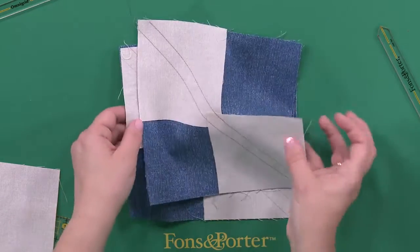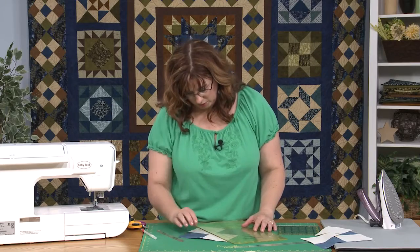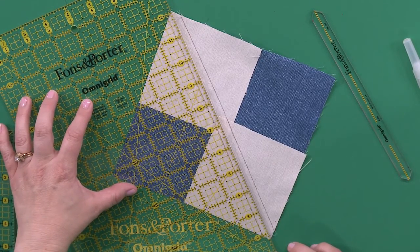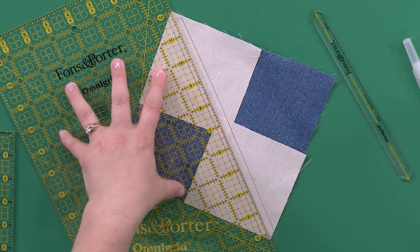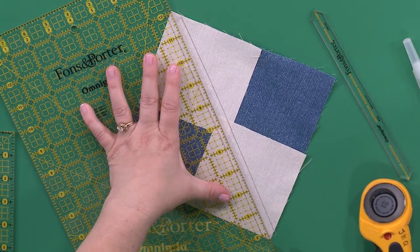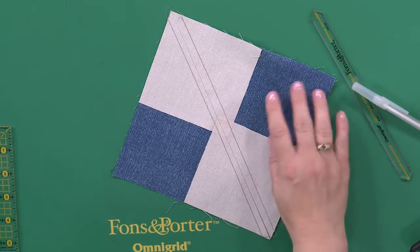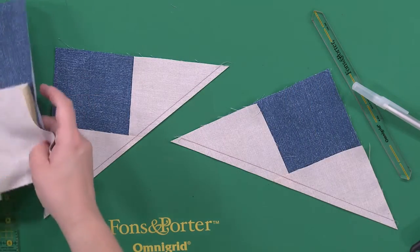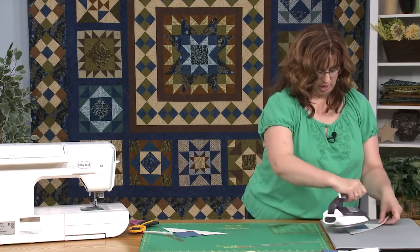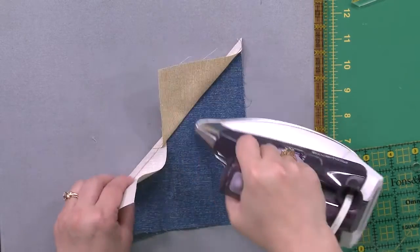After sewing along the lines, cut leaving that quarter inch seam allowance — line it up on the quarter inch mark — going from corner to corner. Then cut it again. Now you have two segments. Press those open to get them to behave and be in the shape you want. You're still going to say it doesn't look like flying geese yet — and I agree. We have one more step.